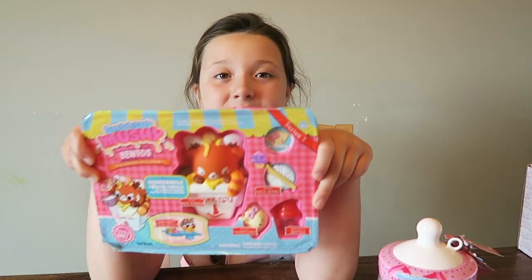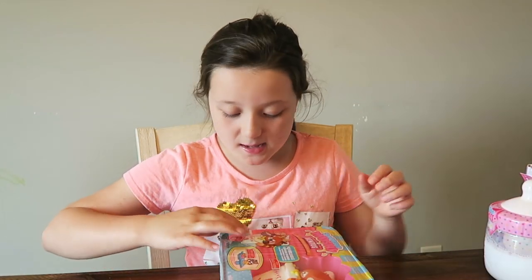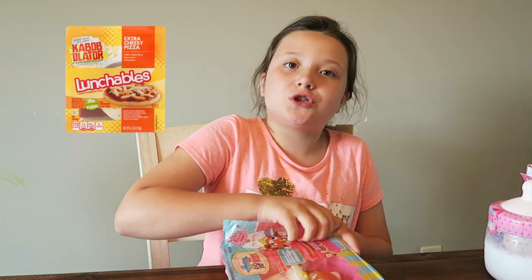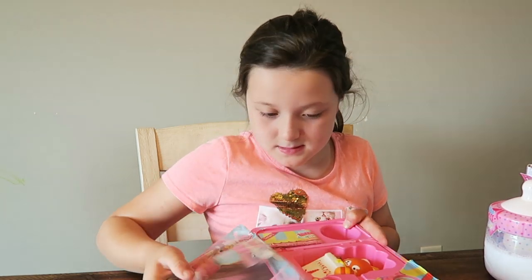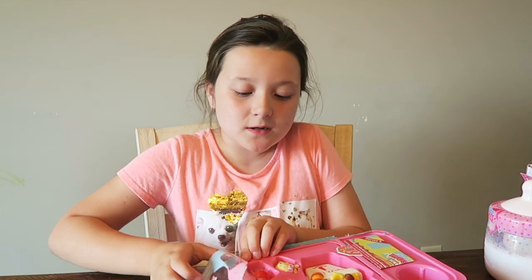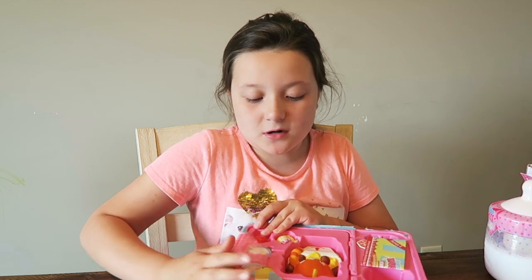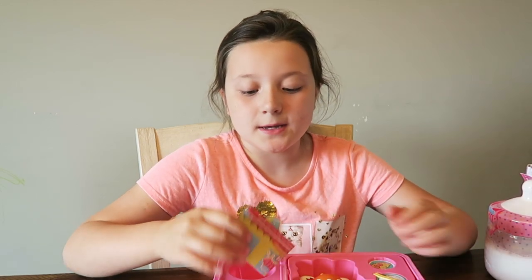So let's get on to the video! Here's the bento box up close. I'm going to open it - I feel like I'm opening my lunch bag. Oh wow, it's actually way easy to open this, which is pretty surprising. I thought it was going to be hard but it actually isn't.